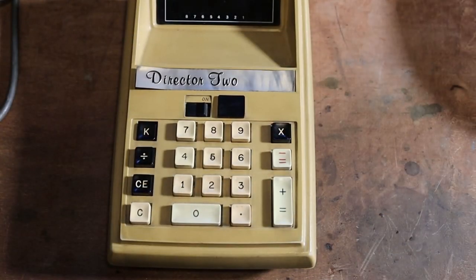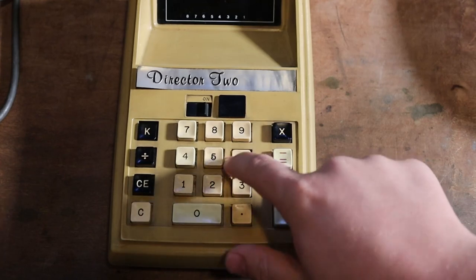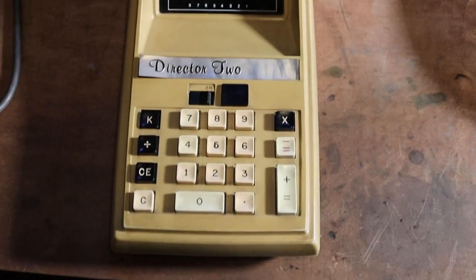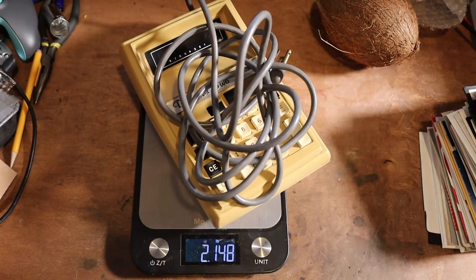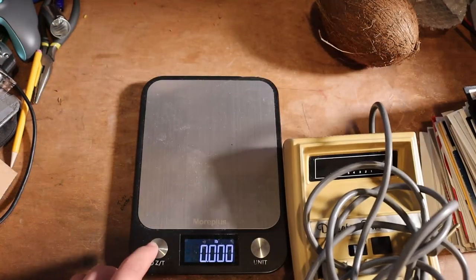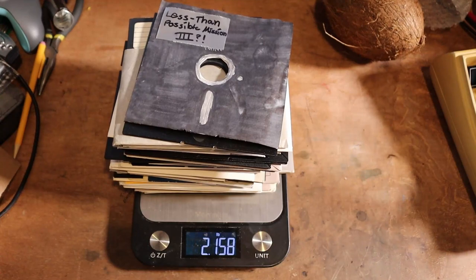All of the keys on the keyboard function, but a lot of cleanup was required nonetheless because they were all very goopy and disgusting. The Director 2 weighs 2.156 pounds, including its plug — as much as a four and a half inch stack of floppies.